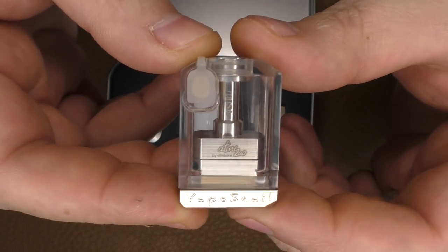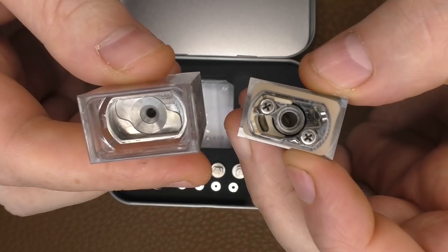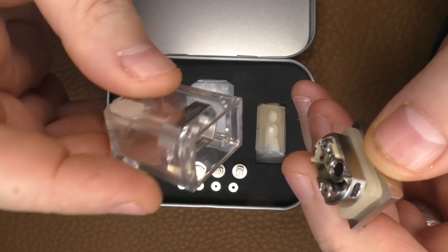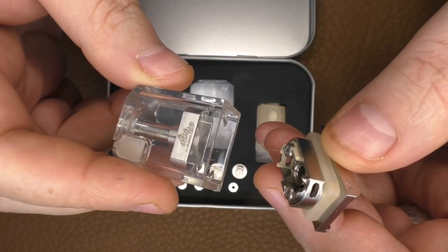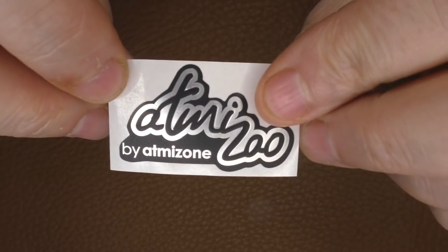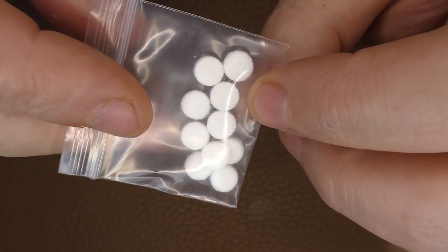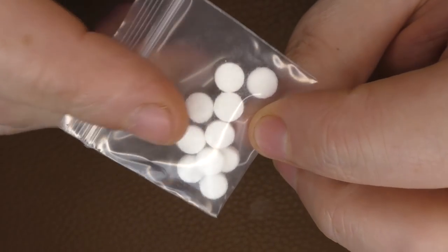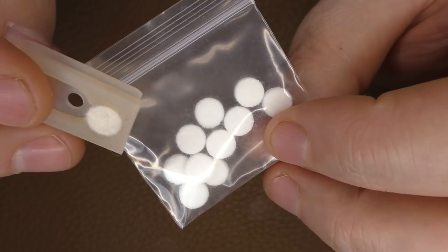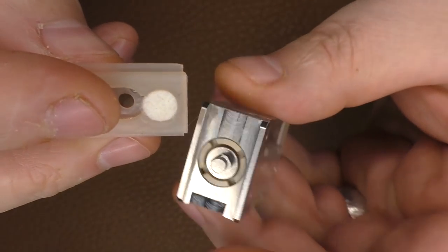This is the Vape Snail. Much like the Dot AIO version, you can grab this and pull it out to access the deck, while still leaving all the juice inside the tank. The tank itself is made from PCTG, so it should be resilient to tank-cracking juices. I'll put up pictures and specs for reducers and mouth-to-lung inserts on screen.